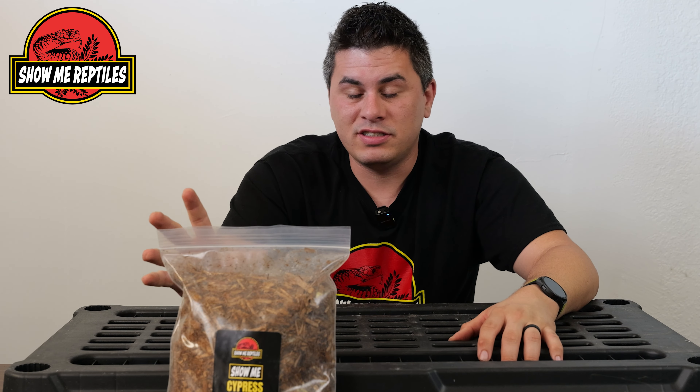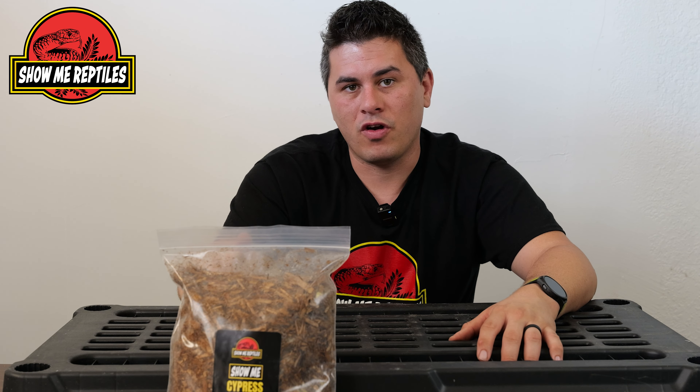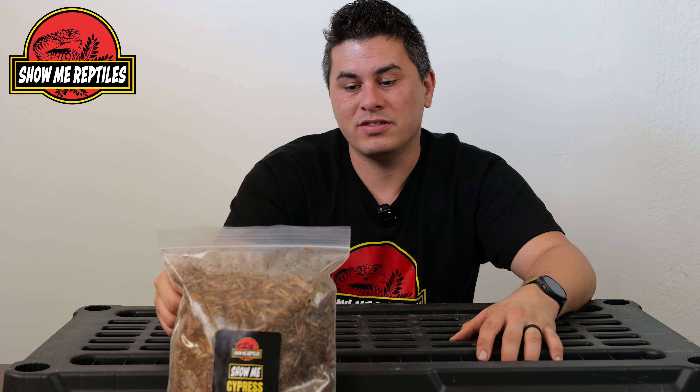Now we have our cypress substrate. Cypress is great because it holds a lot of moisture. The problem you usually see with cypress is it's most often blended with other hardwoods, so you've got a lot of oils and other things that are bad for reptiles. This is 100% cypress, and it's triple milled so you've got nice small pieces. Cypress is great for a lot of your more tropical species — your boas, pythons, and other animals that need higher humidity. Even blue tongue skinks and monitors are a great option for this.